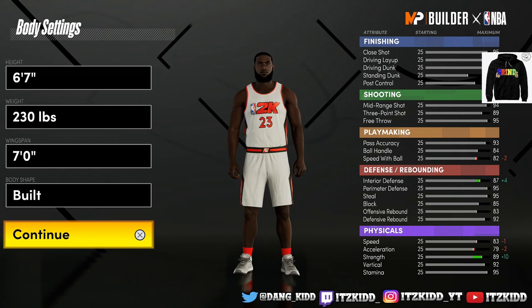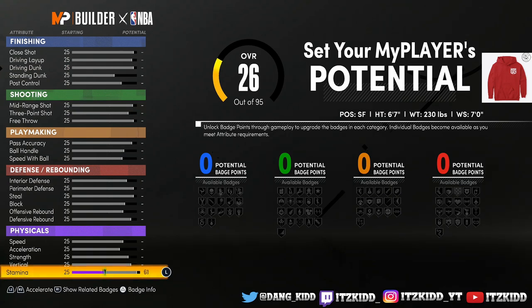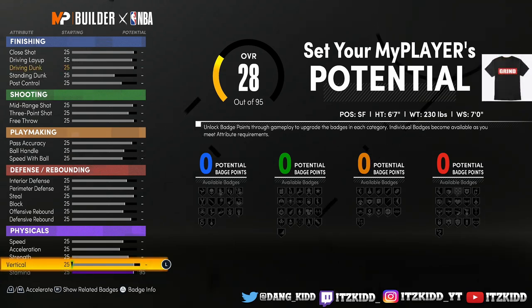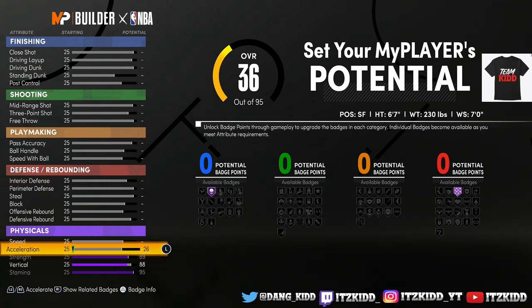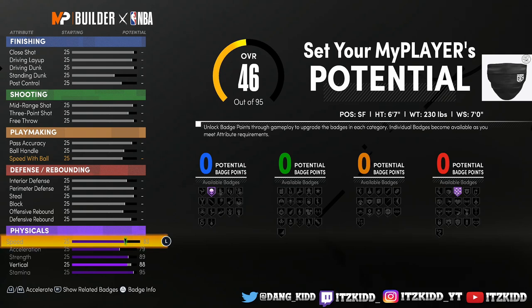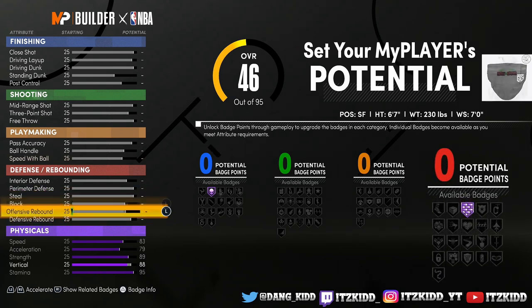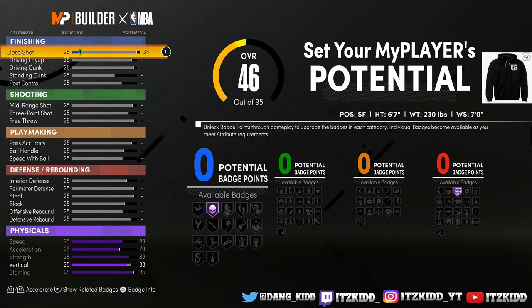We're going to go with the build body shape. Now, we know LeBron is a very very athletic player, so we're going to start with the physicals. We're not going to max out vertical — we're going to try to save some points in the end — but we're going to max everything else out. This way is going to be with the max physical attributes; this build is going to be very very athletic. So let's move on to the finishing.